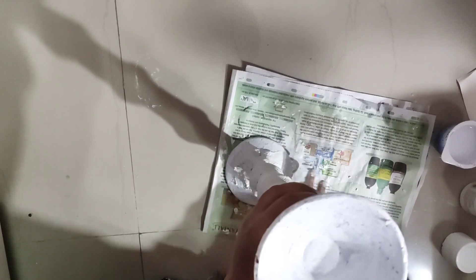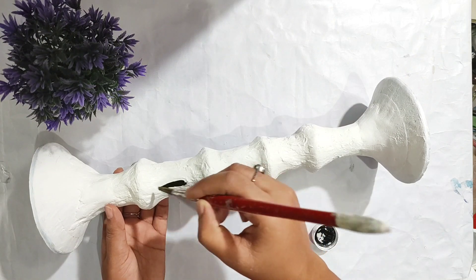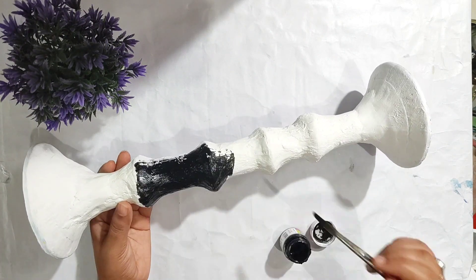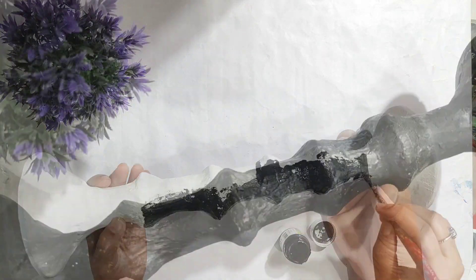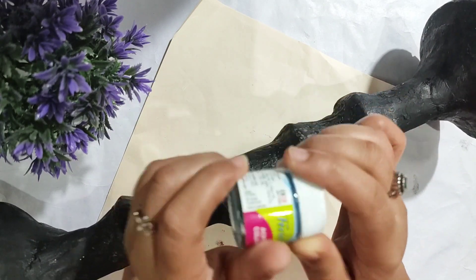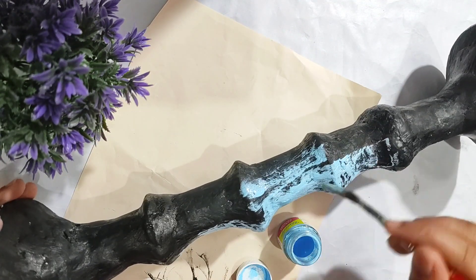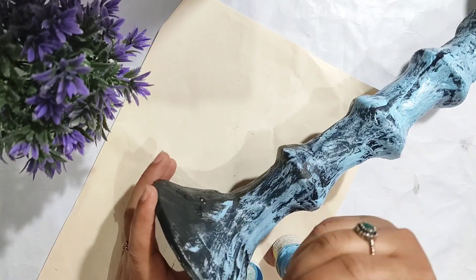After completing it, I will show you — it looks like this. You can use sandpaper here and smooth it. I used this textured look because I needed it. After that, I used black acrylic color, then a little blue color. If you want, you can use white and golden color, or any color from your favorites.